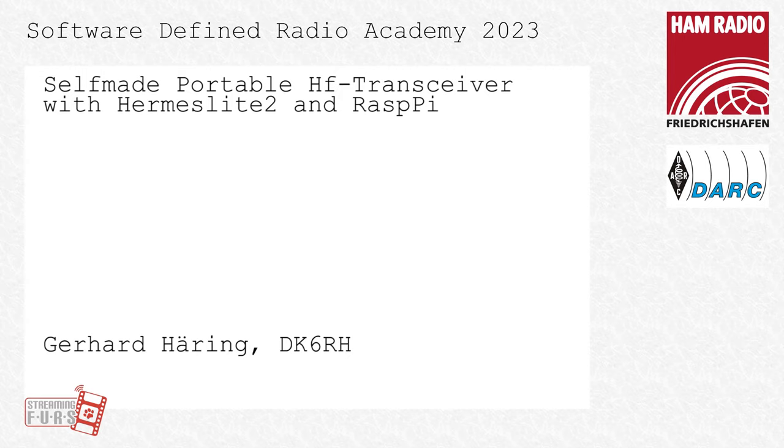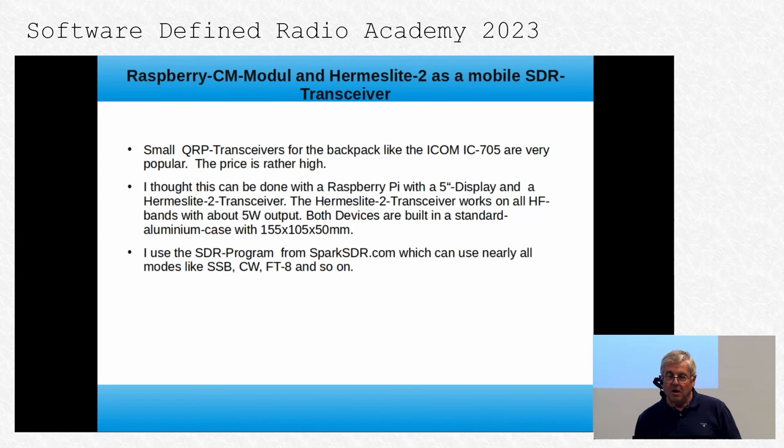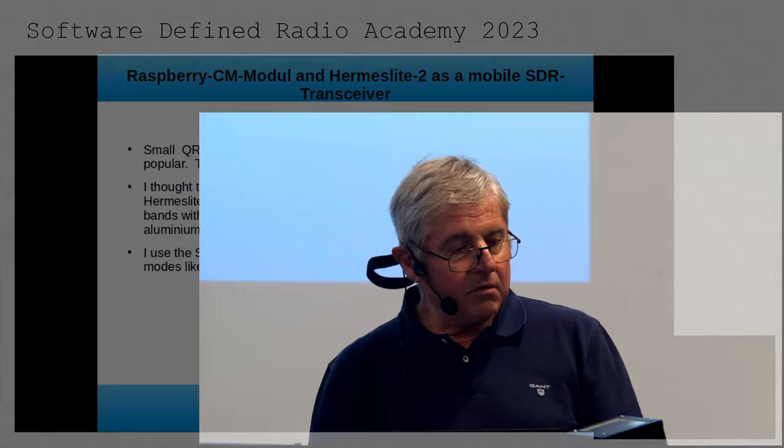The audience, please welcome on stage Gerd Herring. He's going to talk about a self-made portable HF transceiver with Hermes Light 2 and Raspberry Pi. I will present you a mobile SDR transceiver. This is the real size of the display and the Raspberry Pi behind, and I use a Hermes Light 2 module with the same size.